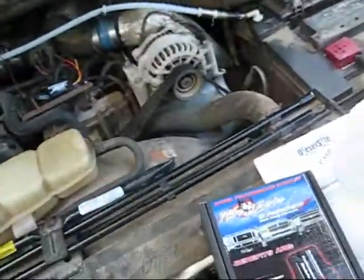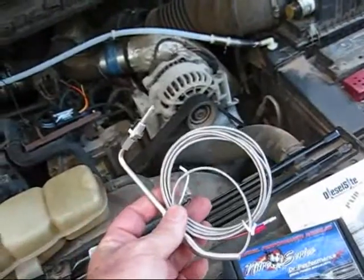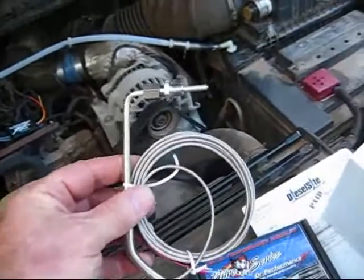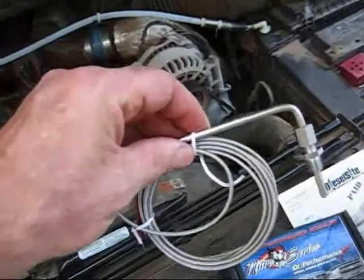Hello, YouTube. Today I'm going to be doing some upgrades to my truck, starting with a pyrometer. I want to see what the exhaust gas temperatures are when I'm running HHO, and I also have a new CPU performance chip.